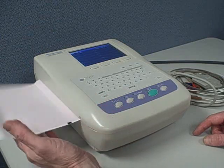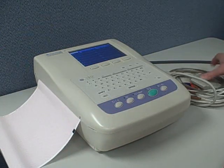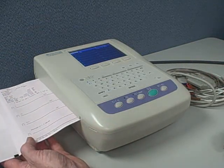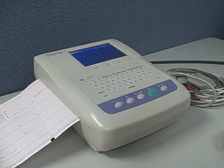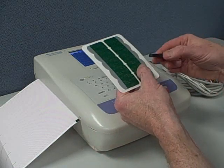The paper comes in a perforated Z-fold pack, loads easily into the paper canister, and prints out at the touch of a button. Here's a look at the full-page printout with EKG and demographic and interpretation info on the top.